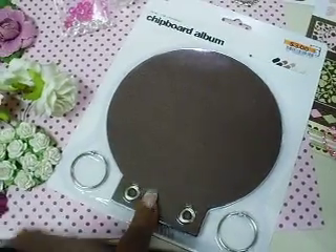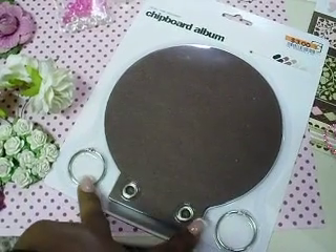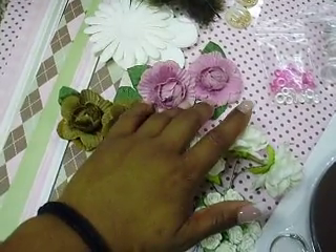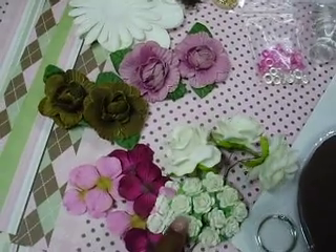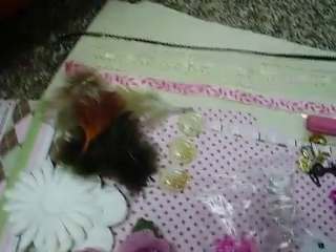You're going to get a pre-made chipboard piece — this one comes with a circle. You're going to get the two rings, flowers. You're going to get some white flowers, some pink and brown. These are some I Am Roses, Recollection, Prima — a lot of cool flowers, some feathers.